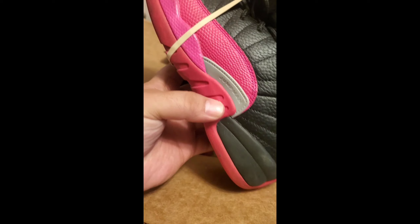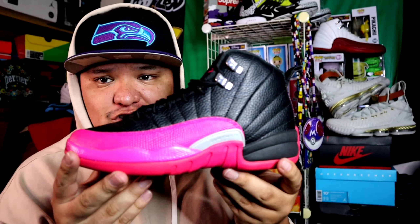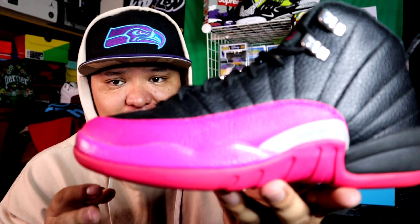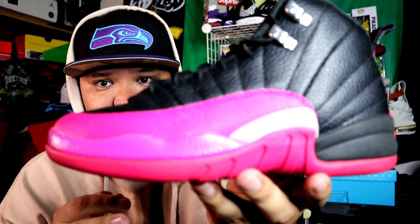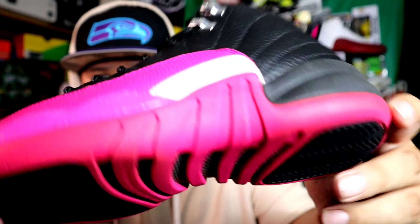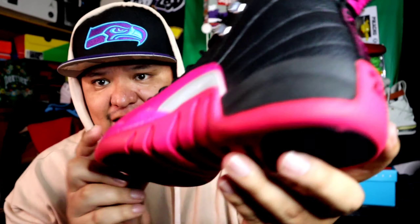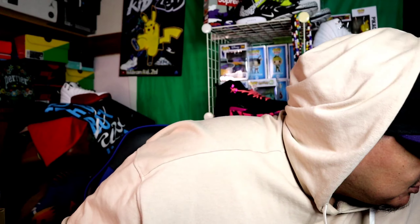No toe box crease - that's a good sign, good sign. So I picked up these Air Jordan 'Deadly Pink.' If you guys recall I did a video on these - pretty clean video. I actually dig this colorway; I wouldn't mind having it in my size. Pretty clean shoe.